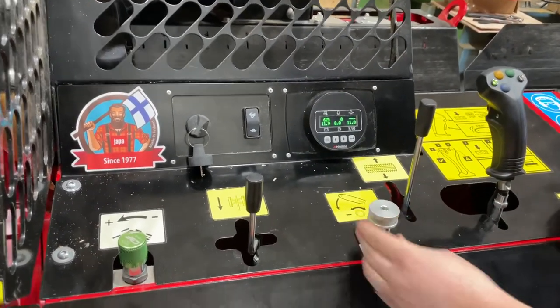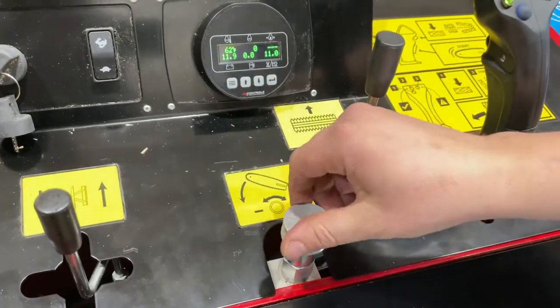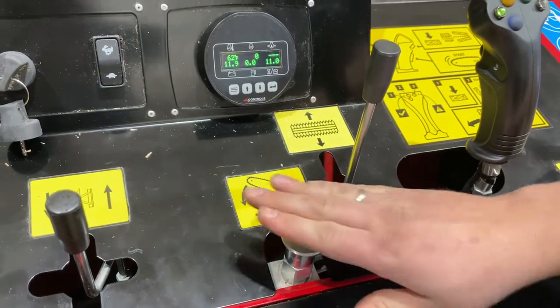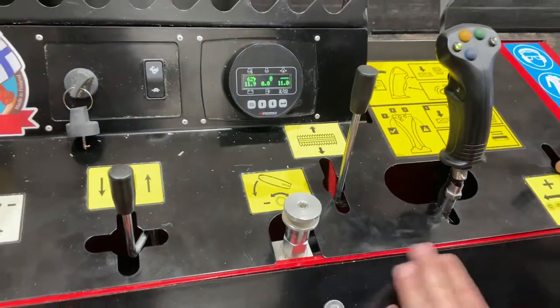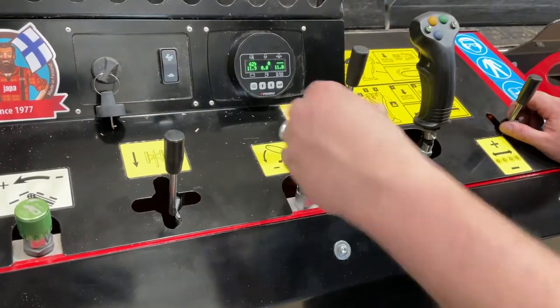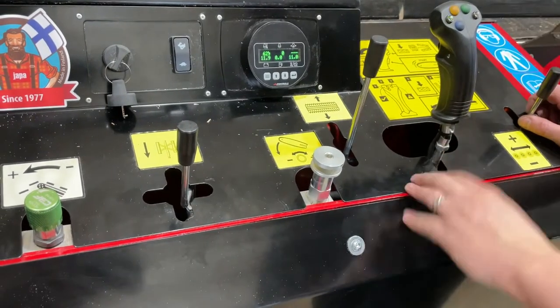Right here we've got the saw down-pressure control. There's a little lock here and then we can turn this to make the saw come down faster, harder, with more pressure, or we can back it off. You'll really adjust this a little bit as the temperature goes up in the machine, and once you're warmed up for the day you'll probably just leave it alone. But if you go from 16-inch diameter to say 4-inch diameter, you'll probably speed it up so you can just rip through those 4 inches faster.